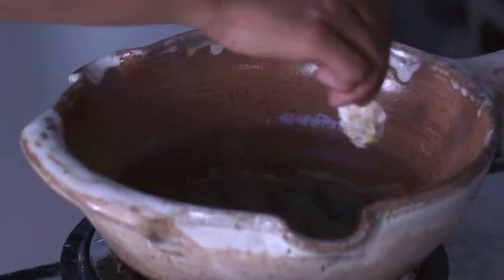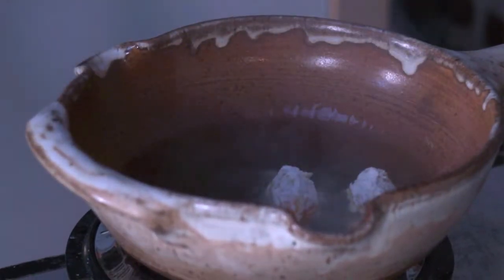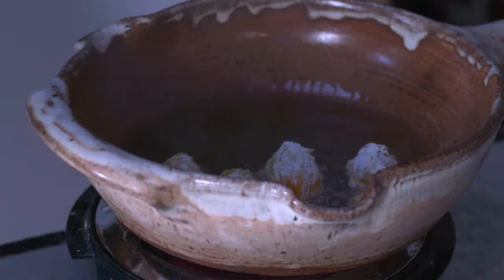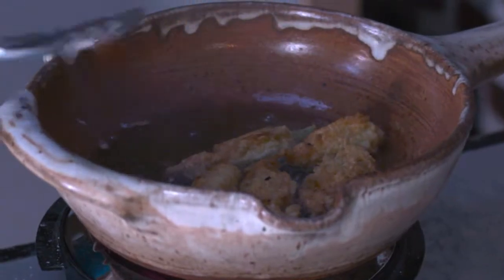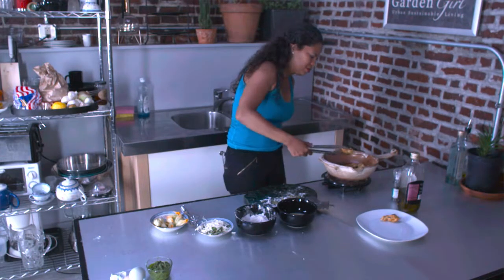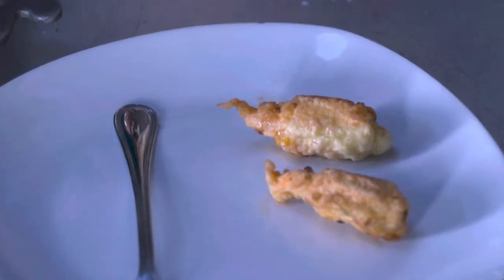These are cooked very quickly, so as soon as I put every single one in, what I'm going to want to do is immediately start flipping them. Going through and spinning — oh, it smells delicious. I'm going to start serving them up. Look at them — they're brown, they're crispy.